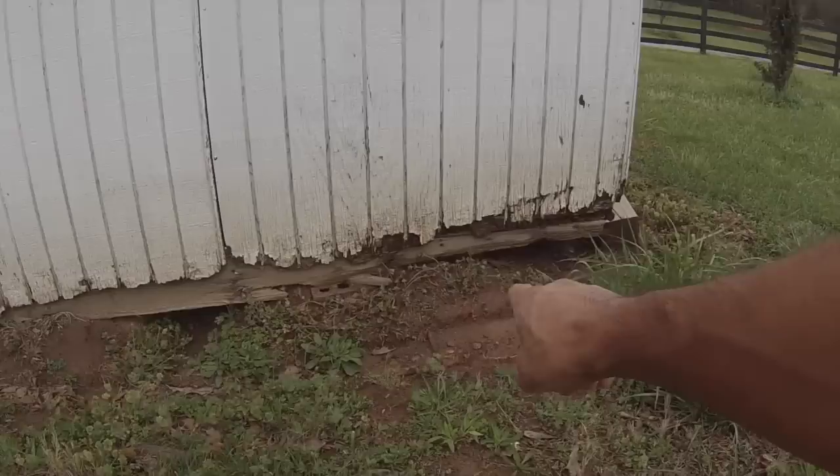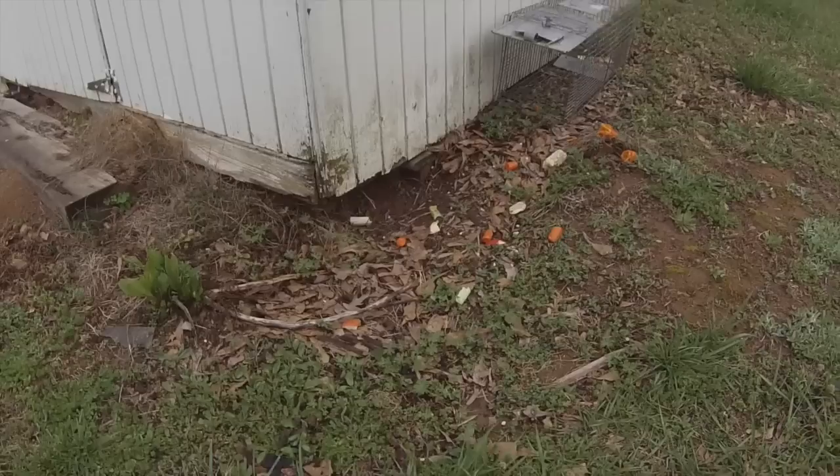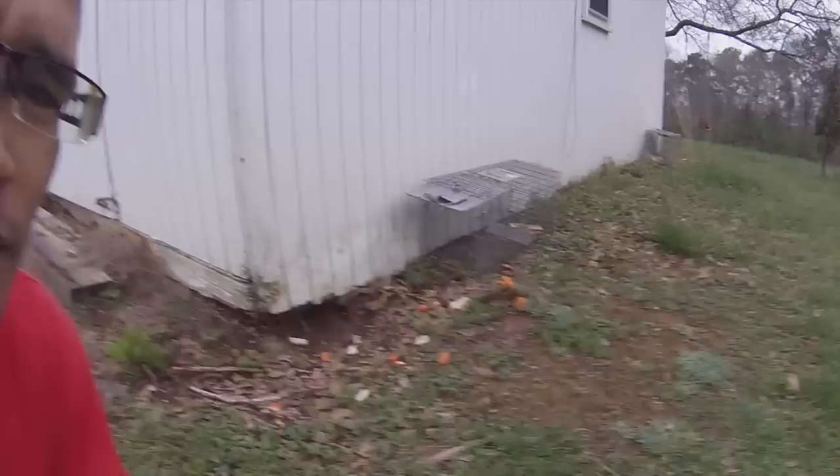Right in here you can see the damage — you can see where he's going through and where he's tunneled under, working his way all around, digging holes. These are the most active areas, right where I'm setting the cages. You can see the trough that he goes down under right in here. Cages are set, baits are in place — now time is what we need.